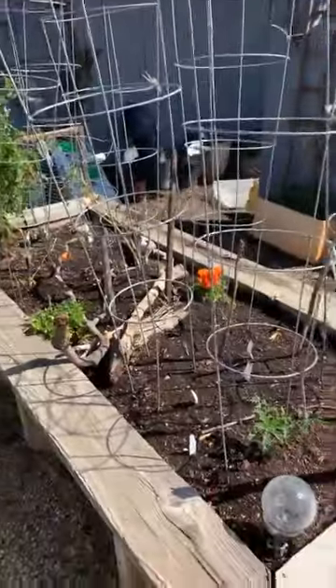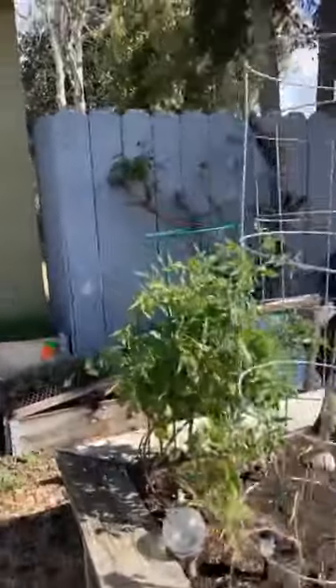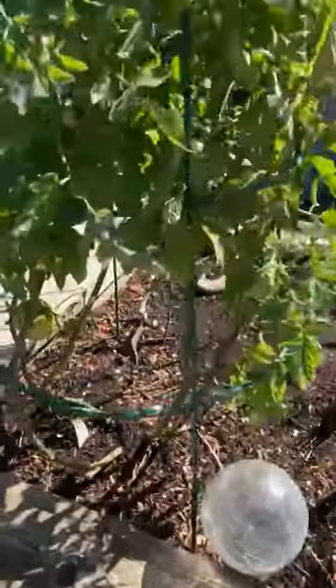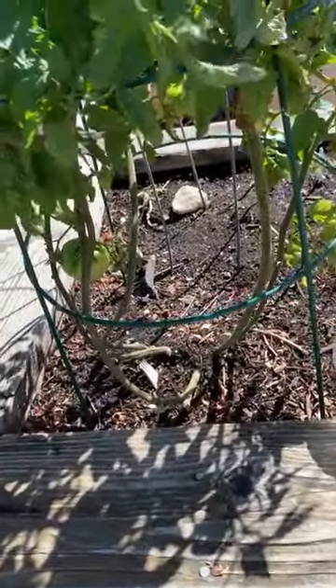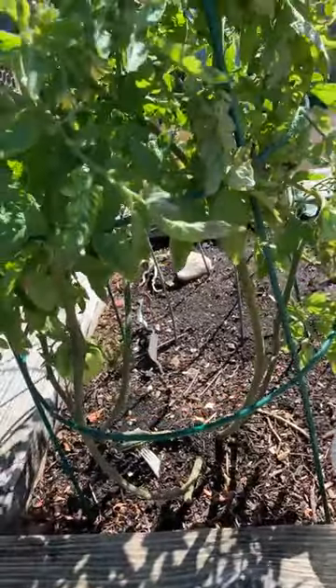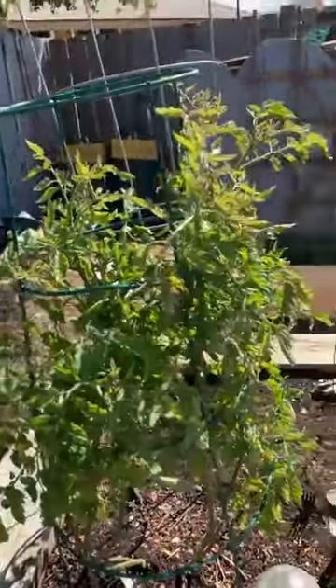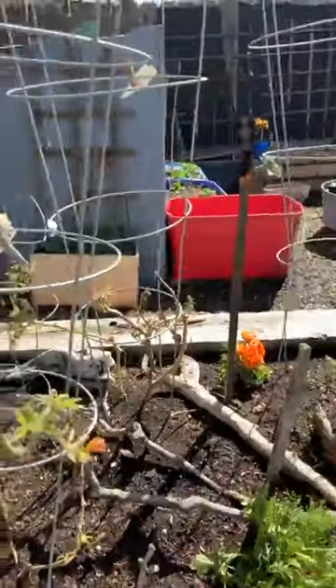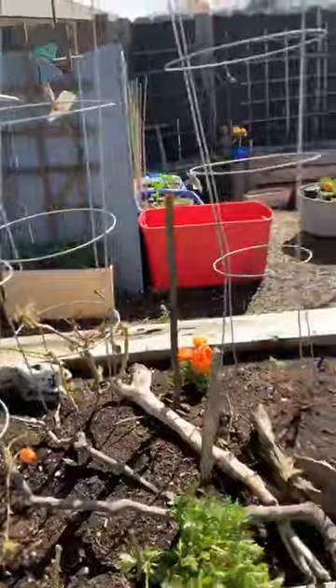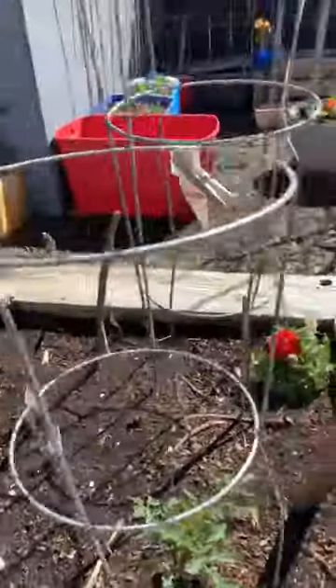I cleaned out my tomatoes — these are leftover from last year. What I did is I thinned them out and got rid of a lot of the stuff in the middle so there would be more airflow, and got rid of a lot of the dead leaves. You want to get rid of all the branches down low and all the offshoots. I haven't really been paying as much attention as I should.